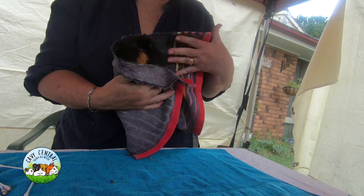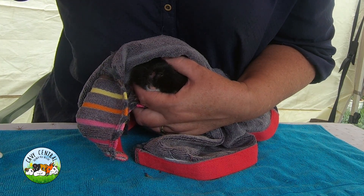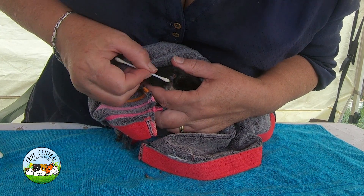Oh my word, he certainly got him, didn't he? He got him good. Right there - I can feel it. Feel that? That's it - a little tiny one. Just show them because that's where he was attached. And that doesn't disappear until about eight weeks.